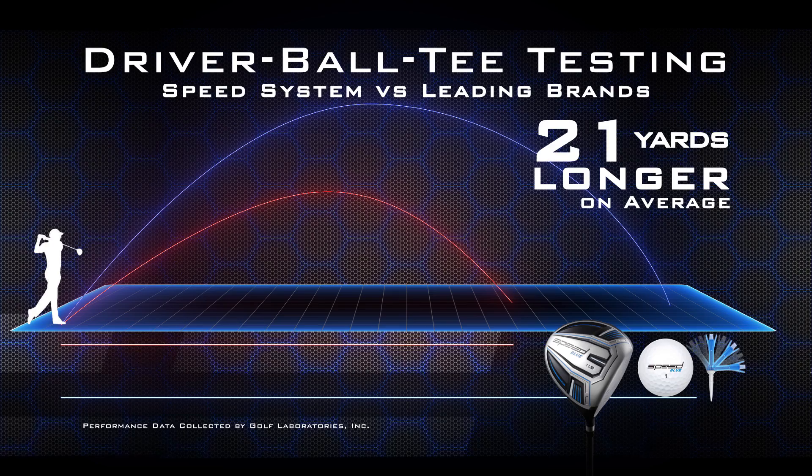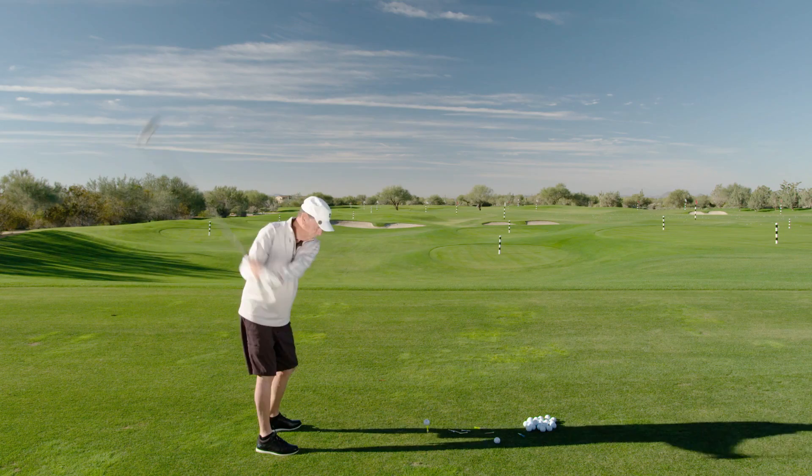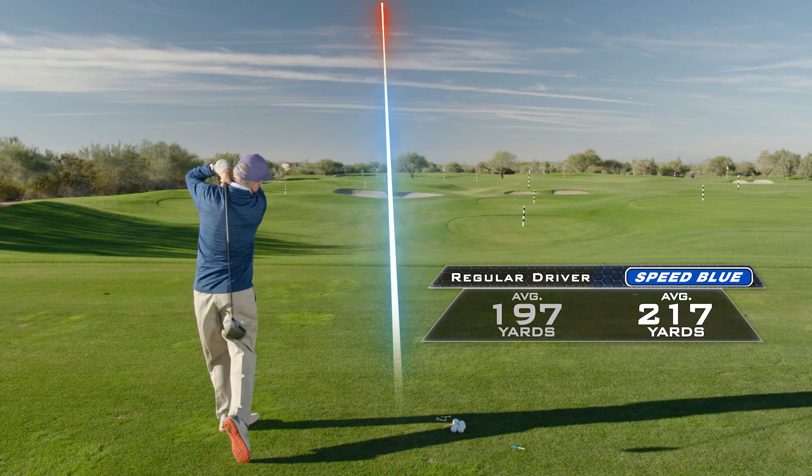I couldn't believe how I was just crushing this ball. It is the best driver I've ever hit with by far. The combination of the Speed System ball, club, and tee was dramatic — I really never had anything like it. The Speed Black is just the greatest club I've had in my hands. I haven't been able to hit a driver that far for 15 years. With the Speed System, I just got ridiculously more distance. According to TrackMan, it's an increase in swing speed by four miles an hour and 20-plus yards.